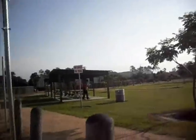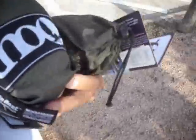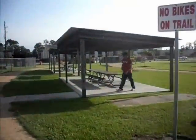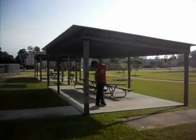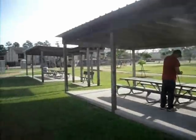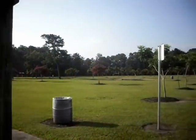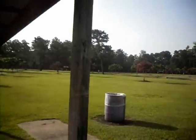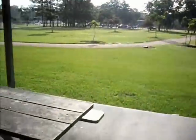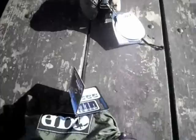Here we are on a Sunday morning. We're going to do a little review on the new Enos hammock. We're going to check it out here across these posts on this little small pavilion. We're at an undisclosed area in the southwestern United States. And this is the gear we're going to check out today.